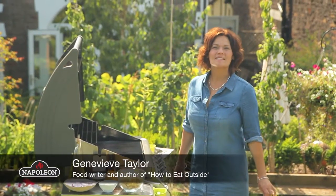Today I'm going to be cooking some Indian spiced salmon with some delicious Bombay potatoes. Now the fish is really quick and simple to cook, so I'm going to start with the potatoes because they take a little bit longer.